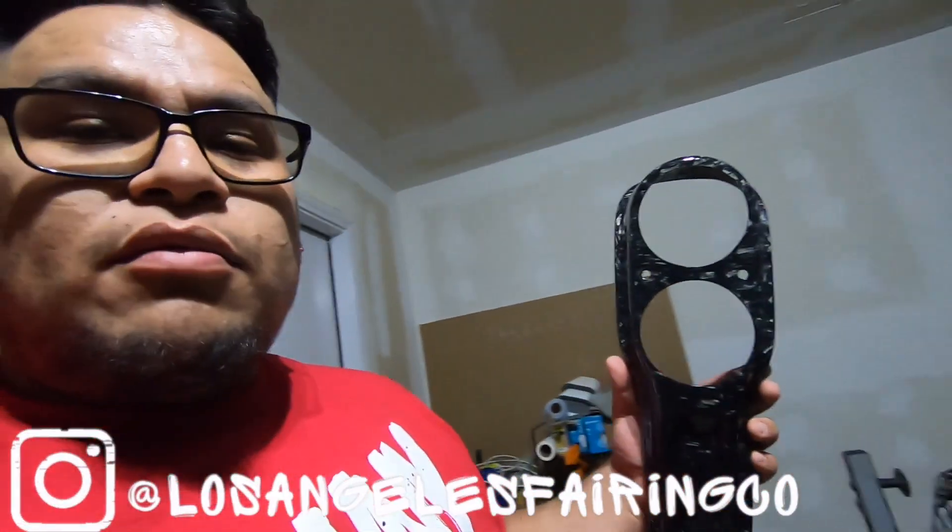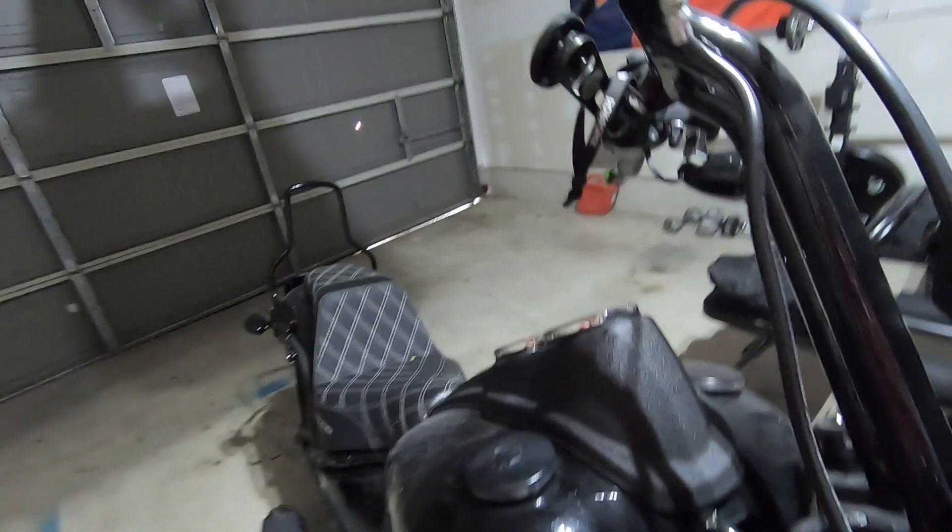What's going on everybody, it's your boy Jerry Rob back again. I know it's been a while since I made a video. Today's video is gonna be about me putting my carbon fiber Los Angeles Fairing Company's dash — carbon fiber fairing — and we're gonna do this installation for my Lowrider S 2020. Just putting it in the intro right now.